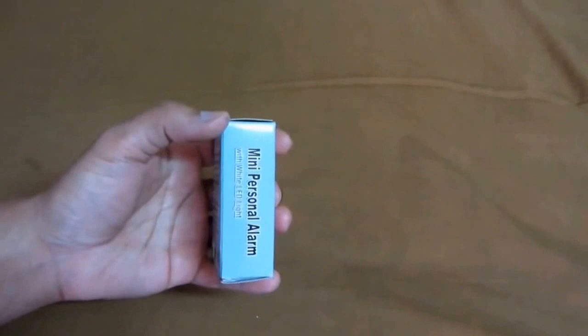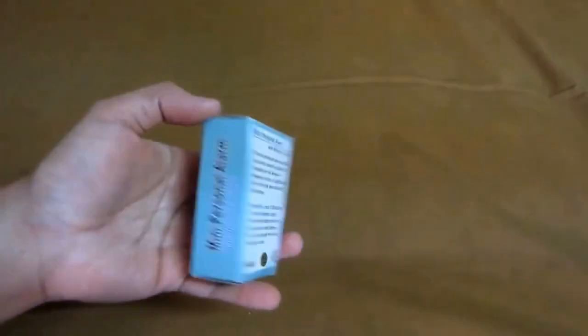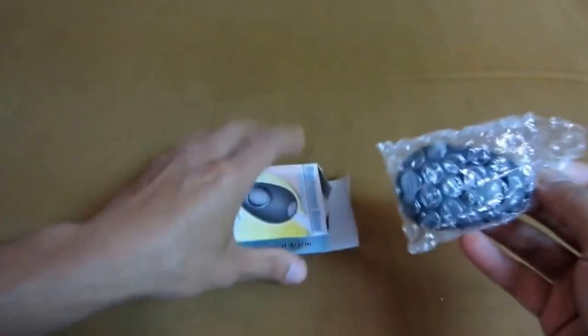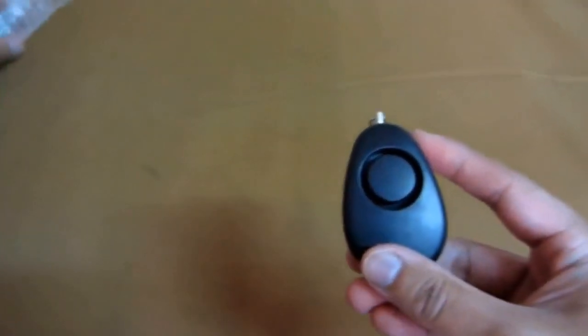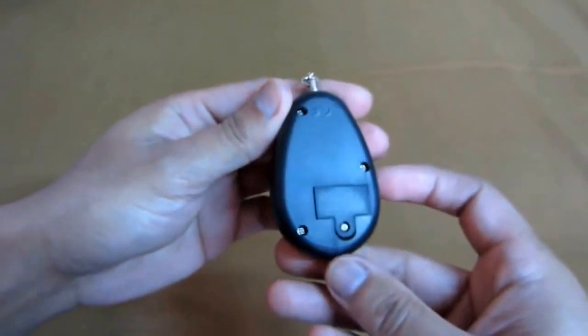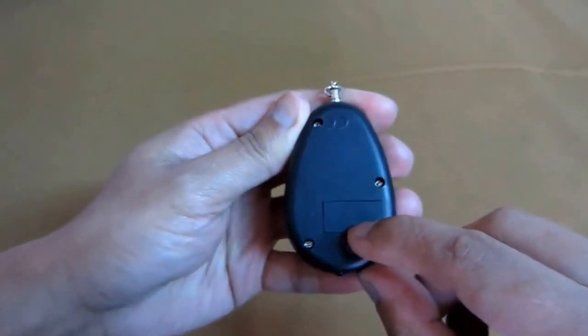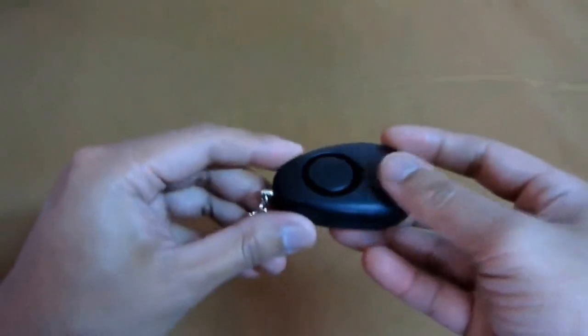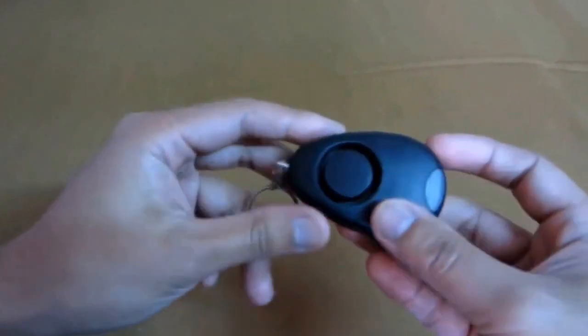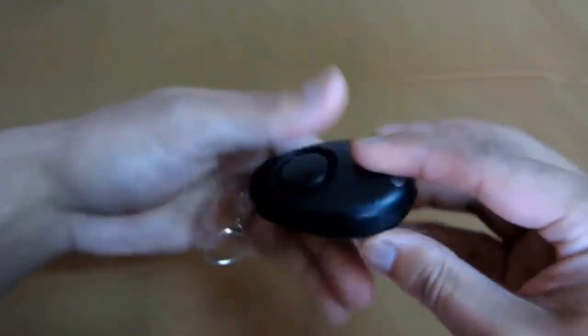So this is what the package looks like. It takes one of those watch batteries — not quite sure which kind. There's the LED light — very bright. And there's the speaker. The LED light is pretty bright.